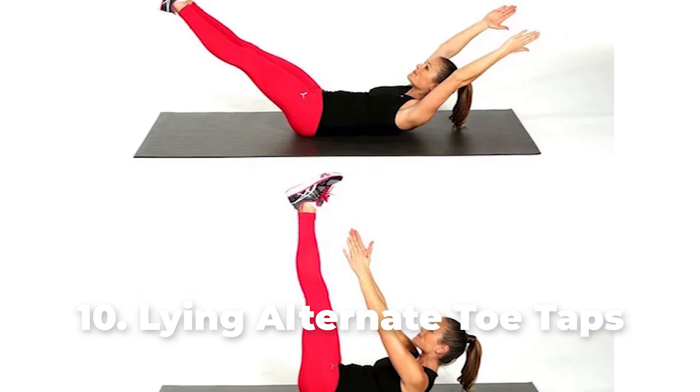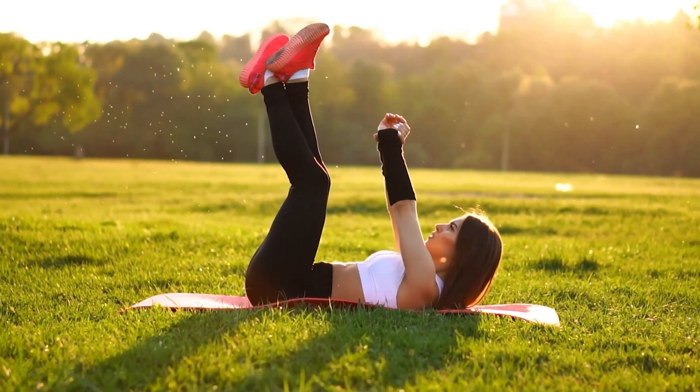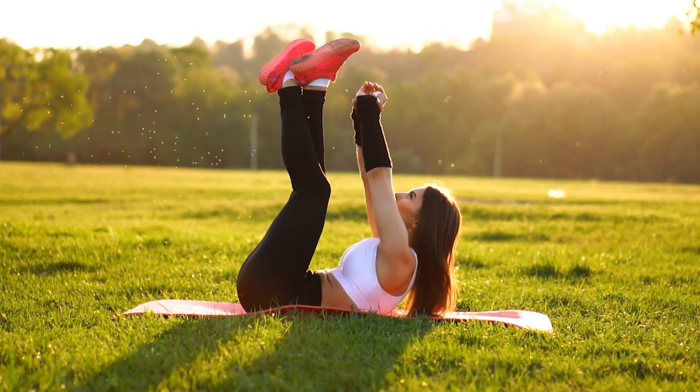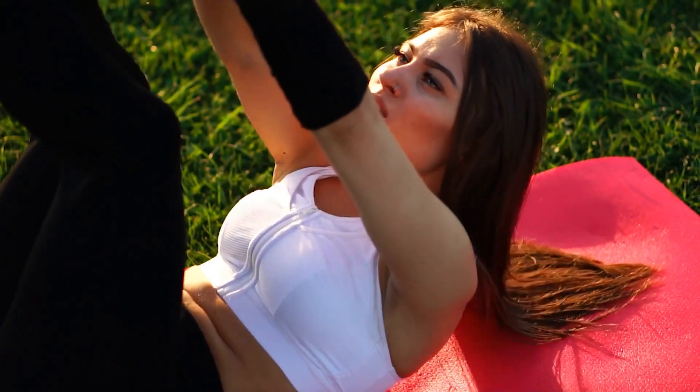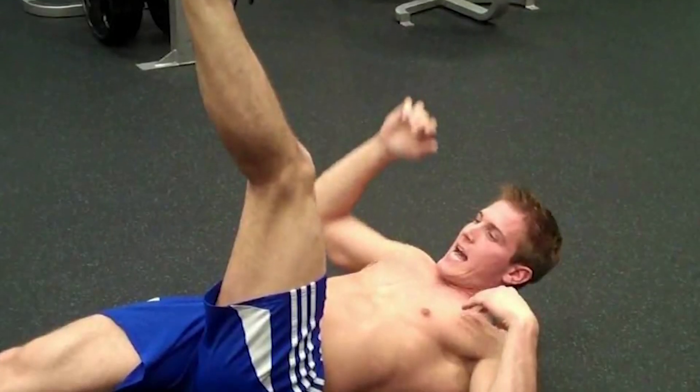Number 10: Lying Alternate Toe Taps. Start by lying on the mat with both your legs lifted at a 90-degree angle. Then extend your hand up and lift your head and upper back off the floor. Next, curl up and try to touch your left foot with your right hand. After that, curl back down and then curl up again and try to touch your right foot with your left hand. You can then repeat the process for 2 sets of 10 reps.